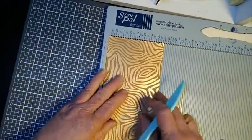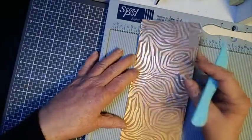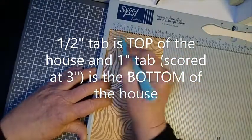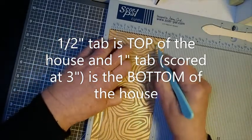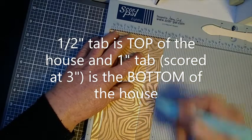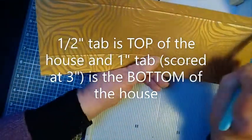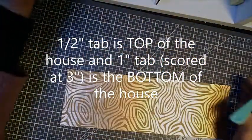Now turn it to the 4 inch side and score it. If you have a directional paper where it's going to make a difference as to what is the top or the bottom of your house, you want the top of your house to be the half inch score line, and then the top will be where the 3 inch score line is — so you have a 1 inch tab. So if this were directional, you'd need to be sure this is on the bottom. There's also some cutting that needs to be done.